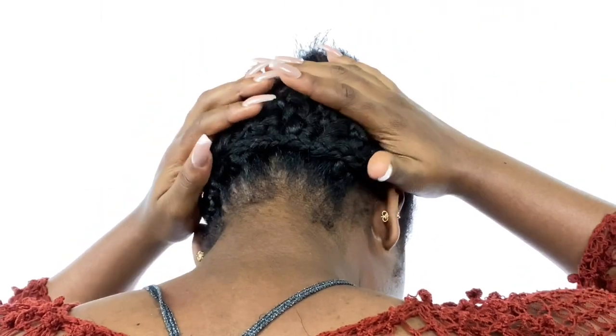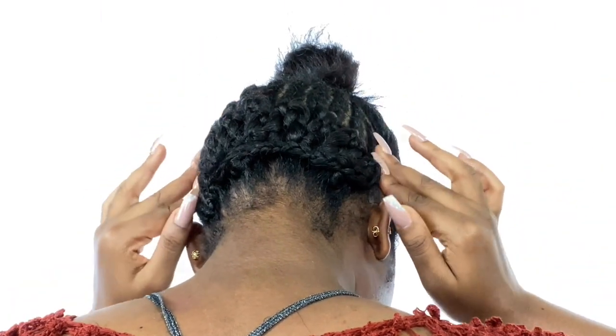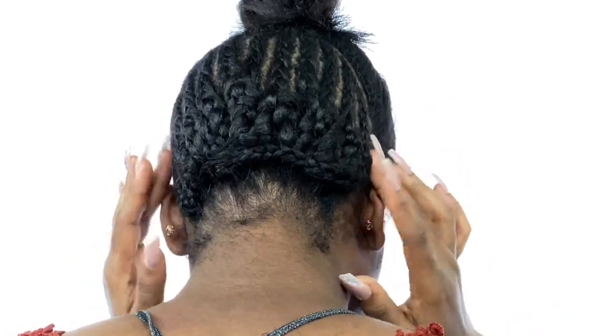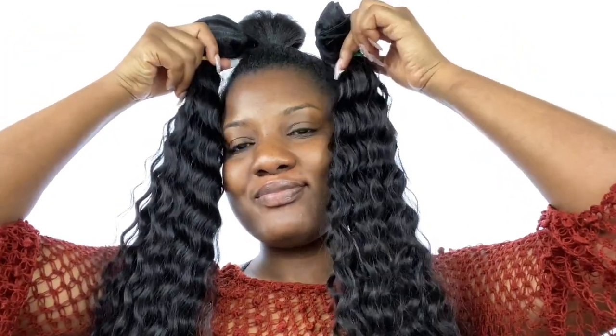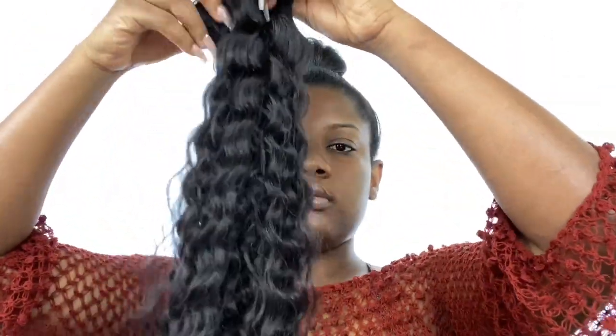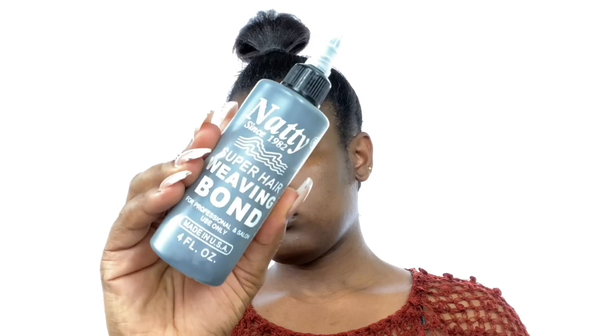First of all, you section your hair into two parts — the part that's going to go down and the part that's going to go up. You braid the part that's going to go down into cornrows. I didn't do those cornrows myself because I'm not great at them — my hairdresser did them.